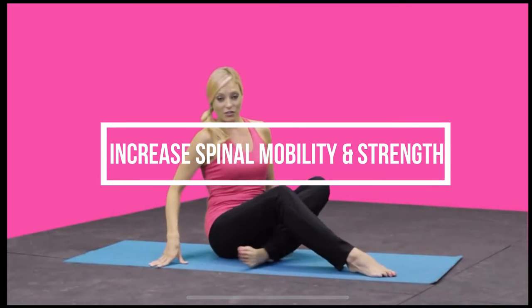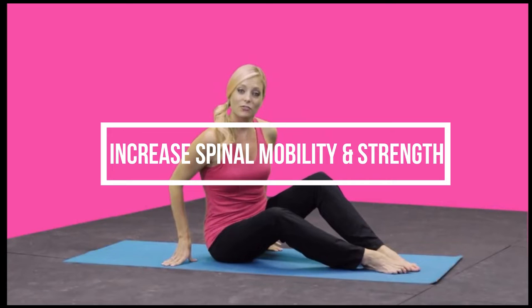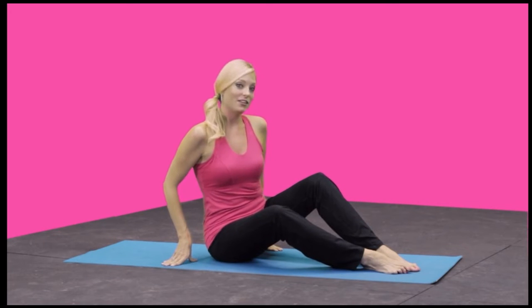Now we're going to focus on mobility and strength in the spine. I'll do this first round with you and then you can repeat the video three times.